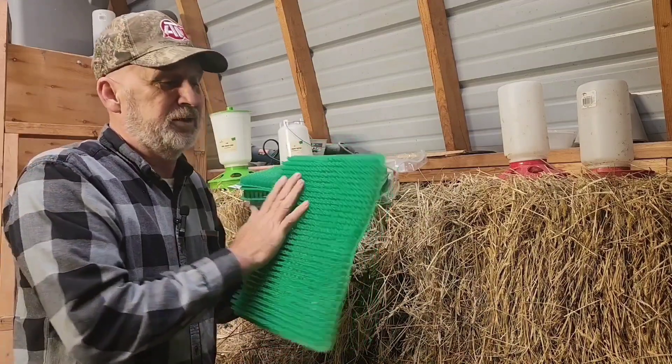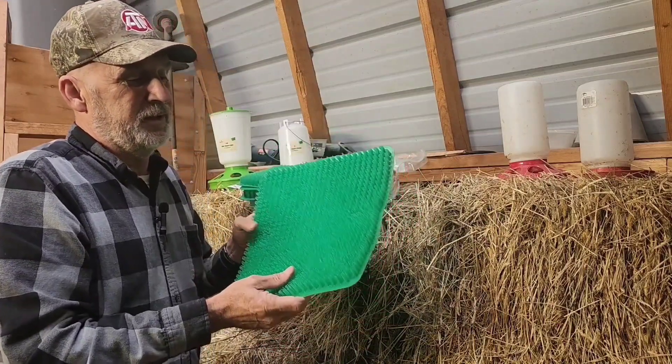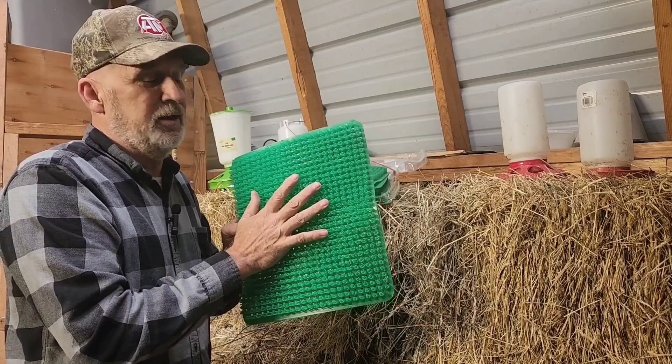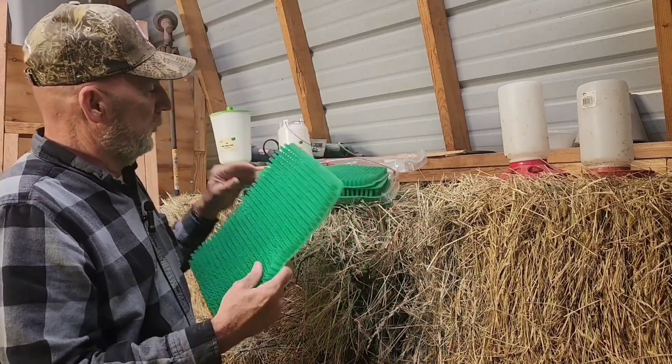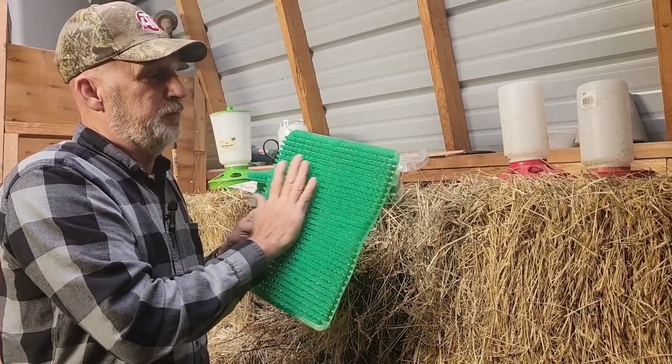Our other nesting box doesn't have these yet, but it's going to have them immediately. We're going to clean them out in the other coop and put them in. We're also going to put these in the big girls' coop, so stick around a little bit and we'll do that.